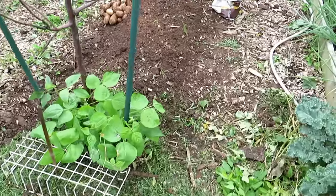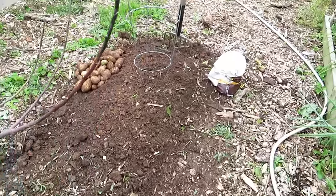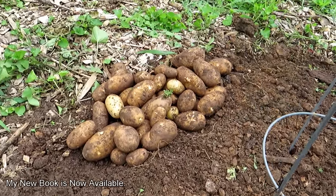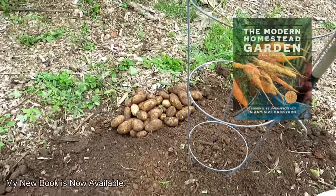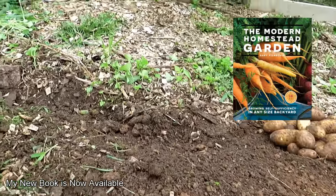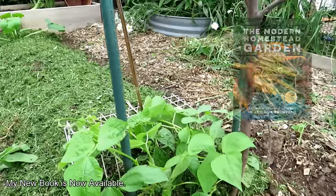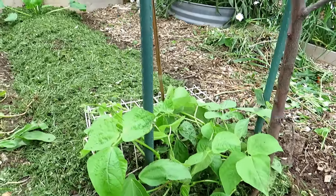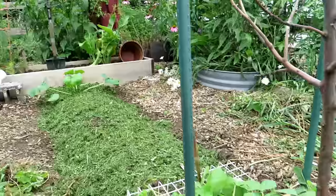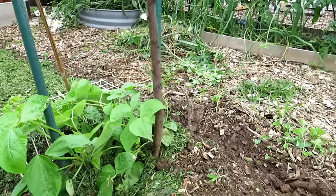Everything looks good. As a bonus — look at all the russet potatoes I got out of that space. That's going to be mashed potatoes tonight. I just loosened up this area and we're going to drop in cucumbers. The three plants I showed you originally are fast growing, so we're going to get beans quickly, cherry tomatoes really quickly once they get going, and the zucchini as well — they also have a lot of nutrition and a lot of uses.